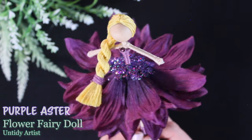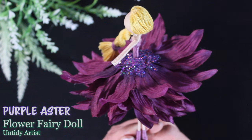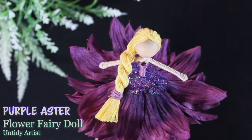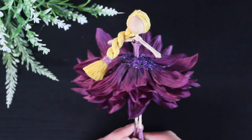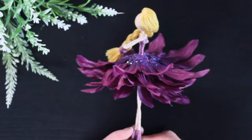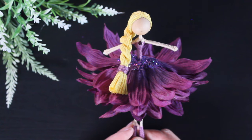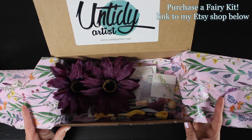Hey guys, welcome back. In this video, I'll be showing you how I make one of the fairies from one of my flower fairy kits. If you're new to making fairies, welcome — I have tons of tutorials on my YouTube channel to help you learn. If you have your own supplies, I hope you find this helpful, and if you decide to purchase one of my kits, I hope this gives you some fun tips and tricks. If you enjoy this tutorial, be sure to give it a thumbs up, and if you haven't subscribed, please do — it helps me out so much. Let's get started.